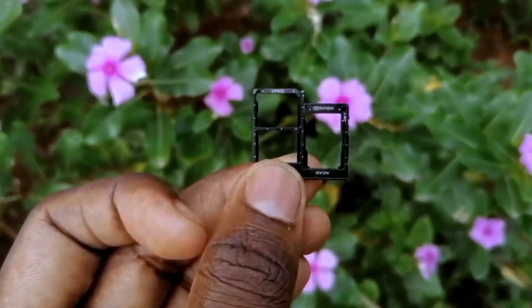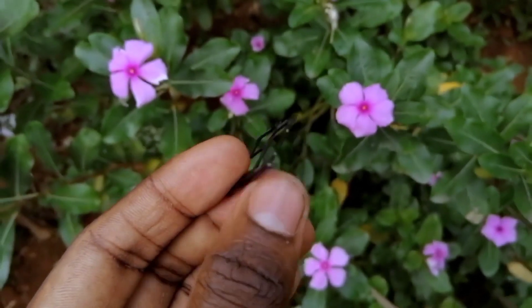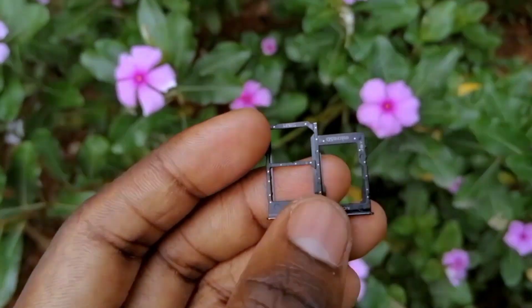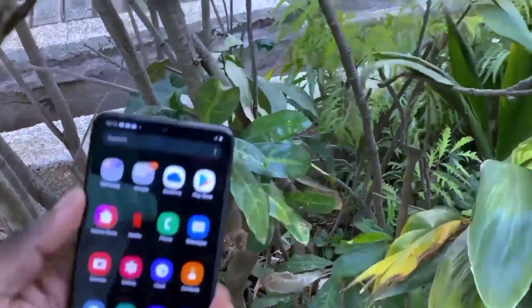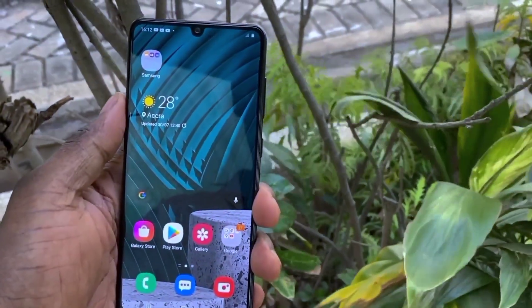On the SIM tray you have three options: you can add expandable storage and two nano SIM cards. The variant I have here is 128GB so I don't really think I'll need expandable storage, but I would add one when needed. Before I sum up the build — this is a very slippery device, so please get a case and a screen protector to protect it from damage.